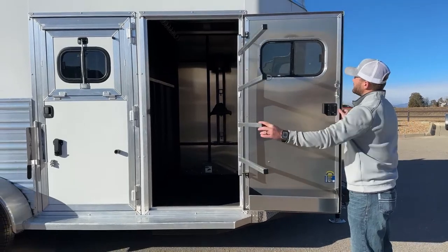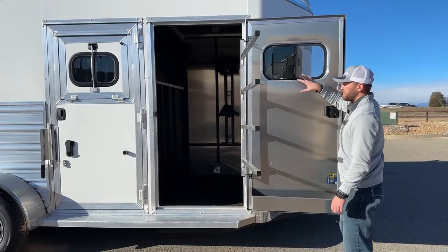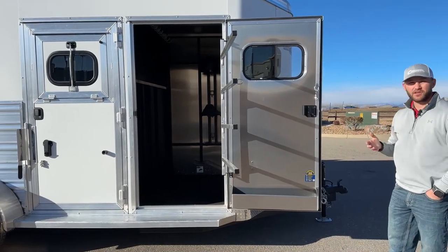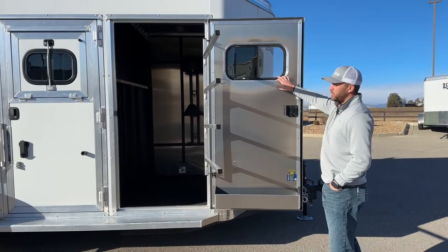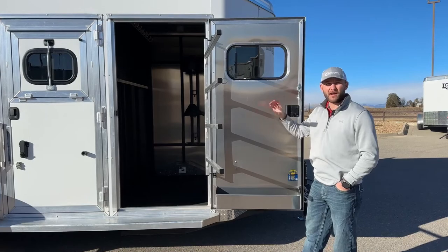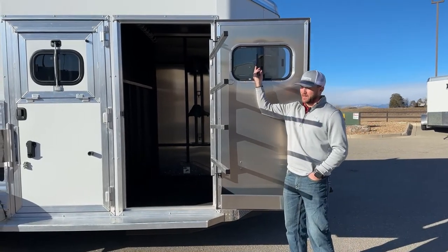Up top, we do have your sliding type window. I like having a window or an air gap on a tack room just because once you get done riding on a long day, your saddles are going to be muggy and your blankets are going to be sweaty. By allowing you to open a window — in this case a sliding window — it allows you to really air out that tack room and keep your stuff nice and dried and cooled off, and keep your tack room from getting muggy.